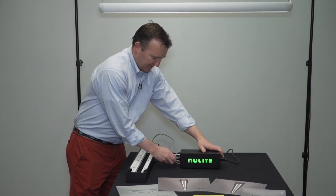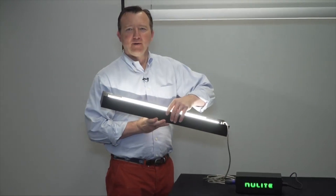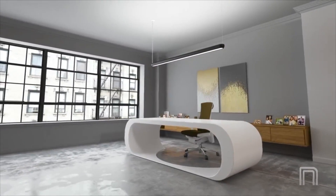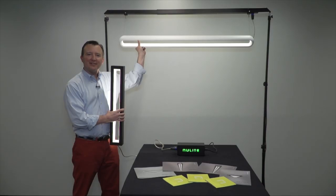The Cube offers a low profile rectilinear form factor while the Ciro has rounded corners, creating a softer look and feel in the space. Both designs feature a unique open center, eliminating the need for lenses and louvers while meeting the very stringent well-building standard for glare reduction.